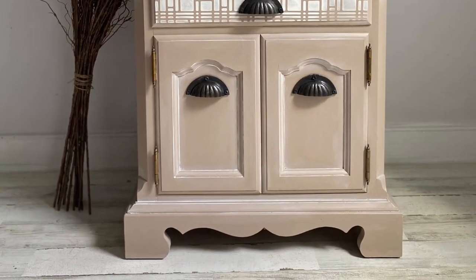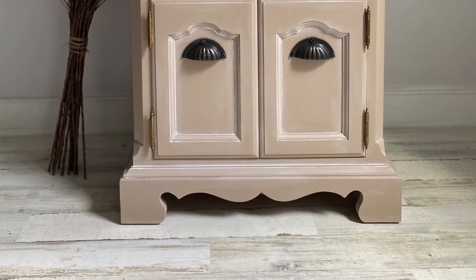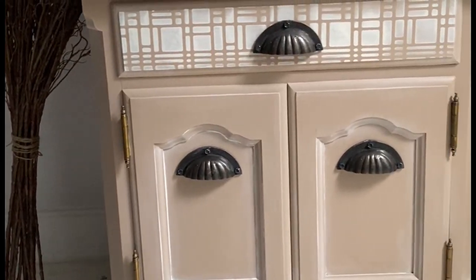This cute little nightstand features brand new hardware, the Don't Be Square stencil, and Cobblestone from the new Cottage Collection. I love this brand new updated vibe to this small piece. Thanks for watching — I'll see you again next time.